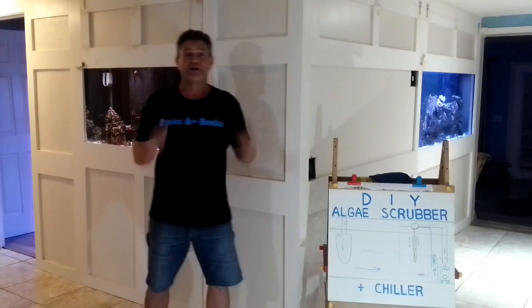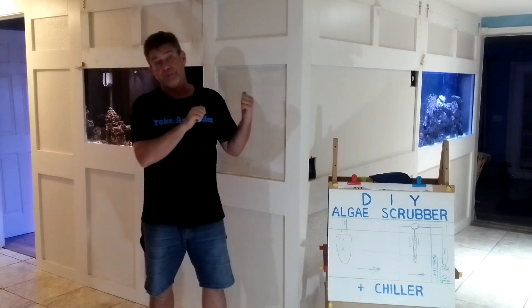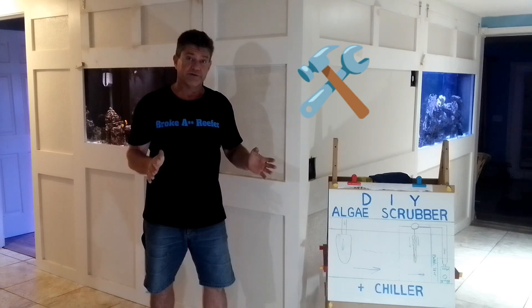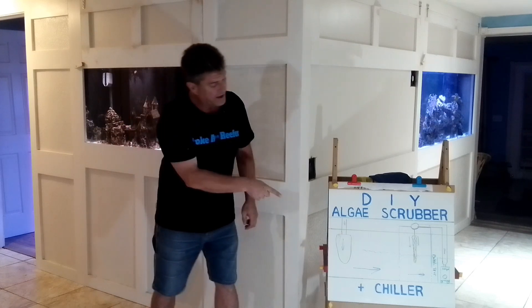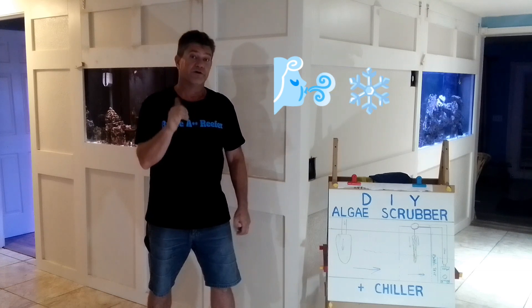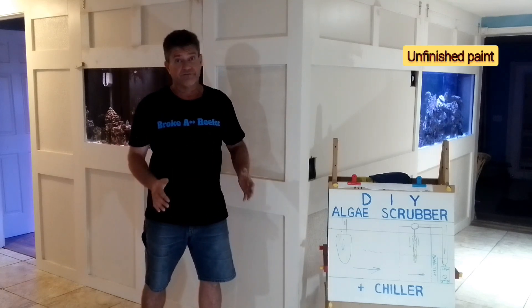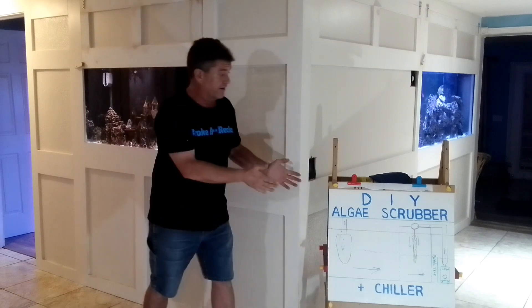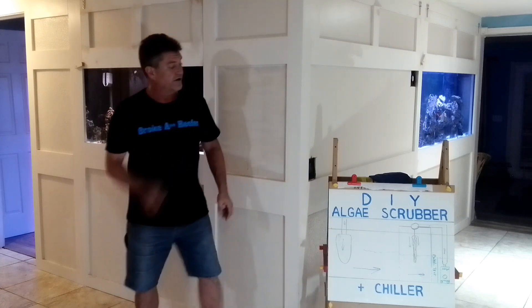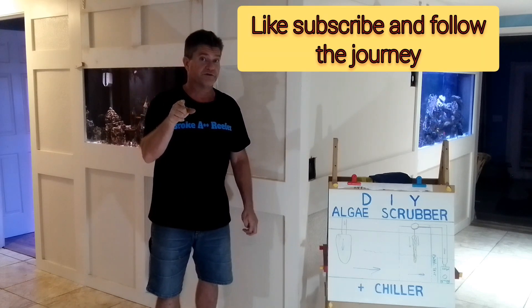Hey guys, I am your Broke-ass Reefer. Today we are going to take an in-depth dive on my DIY algae scrubber that I have on my 75-gallon bar tank. I am going to show you how I built it and the tools I used to build it. Stay tuned until the end — I am going to show you how I lowered the temperature 3 degrees in that tank from 81 to 78, and how I turned it into a water chiller as well.